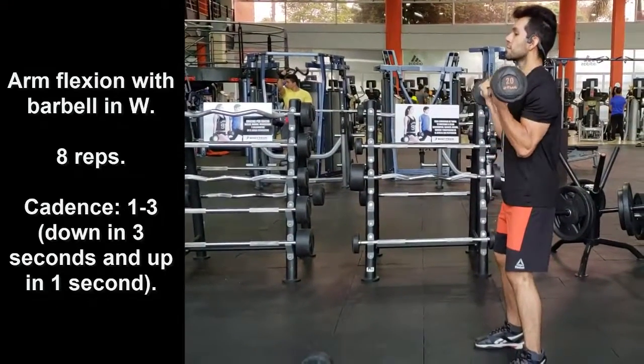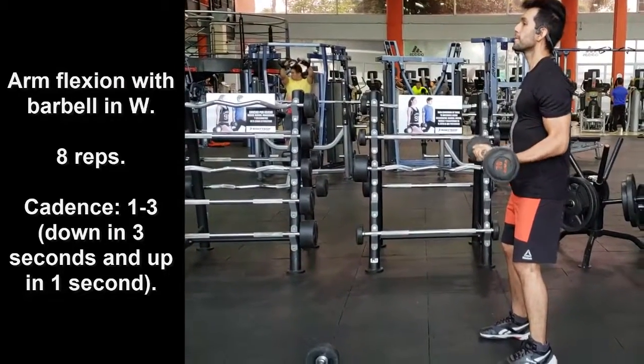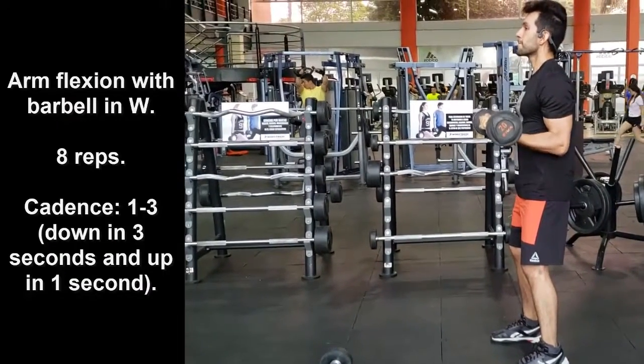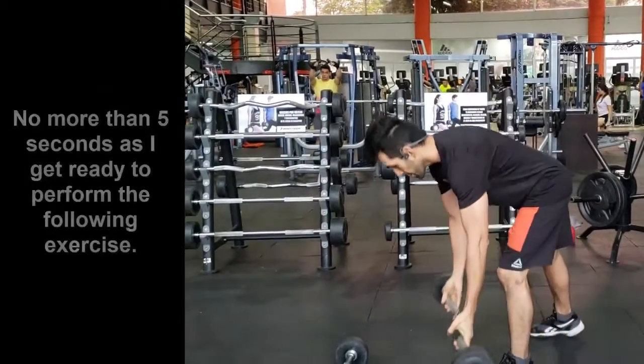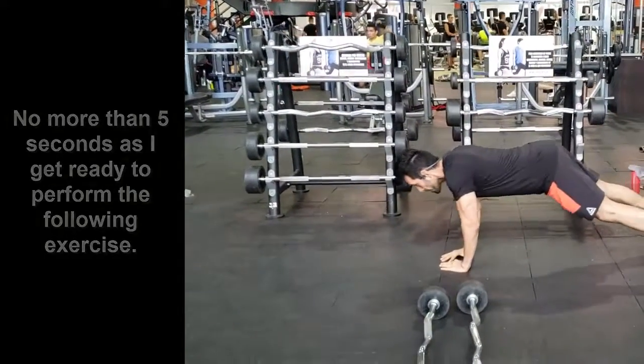The point of this exercise circuit for arms also aims to optimize training time so that you don't have to spend a lot of time training. Because sometimes this causes unnecessary energy expenditure and at the same time a considerable drop in the levels of testosterone.